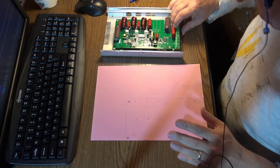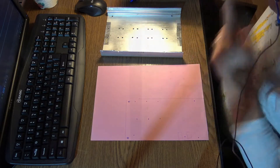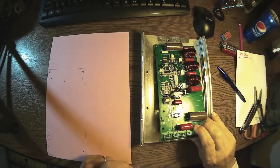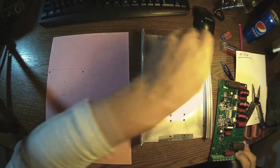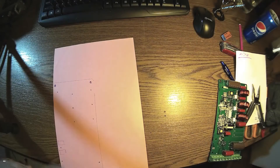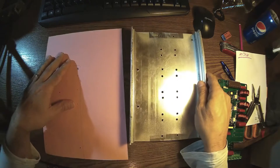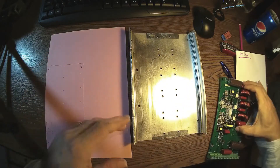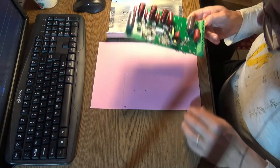Let me start building a case box for this MPVT charger. Look what I found among my stuff — I'm going to use this piece of aluminium. It was the case of a portable DVD writer from some years ago.